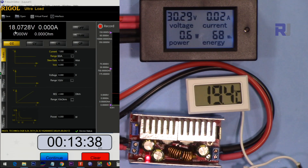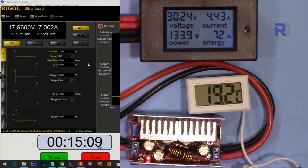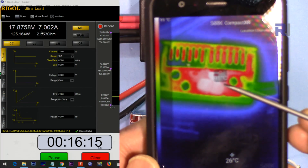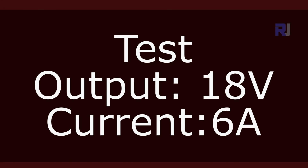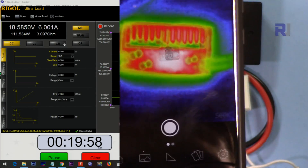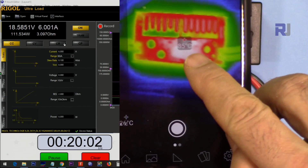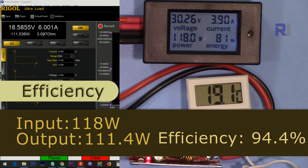Now the output voltage is 18 volts with 30 volts input at 7 ampere — let's continue. The temperature is 92 degrees Celsius at this spot, and the voltage dropped — it failed. Now testing 30 volts input, 18 volts output at 6 ampere. The temperature has dropped to 85 degrees Celsius, and this module is now able to handle 6 ampere very well. I will mark this as pass.